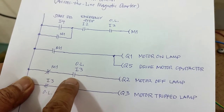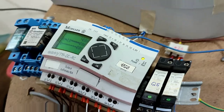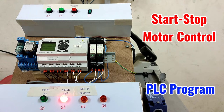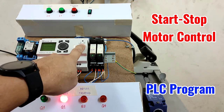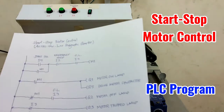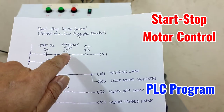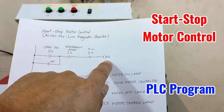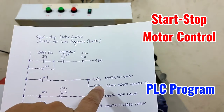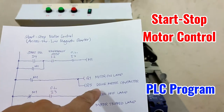Since M1 is normally closed and input 3 is activated, I will change to a larger view so you can see the inputs and outputs. The PLC is in run mode, which means the program inside the PLC is active. As per the ladder diagram, if we press input 4 and input 2 and input 3 are active, then M1 will be activated, Q1 will be activated, Q5 will be activated, the motor on lamp will be activated, and the drive motor contactor will be activated.